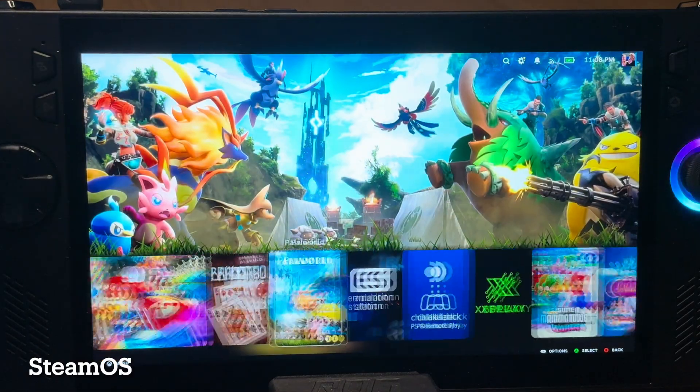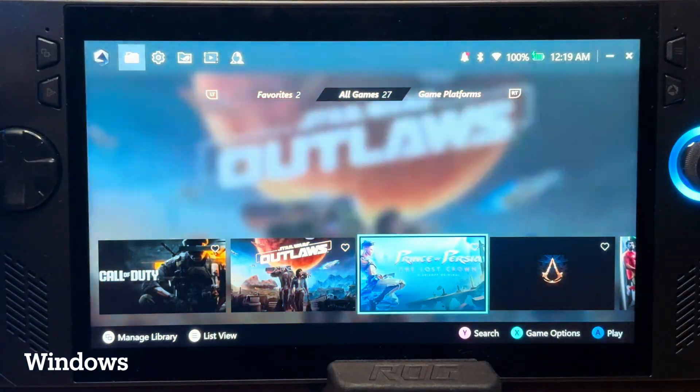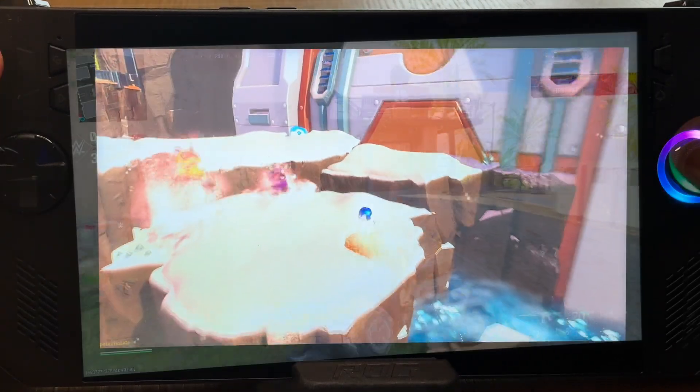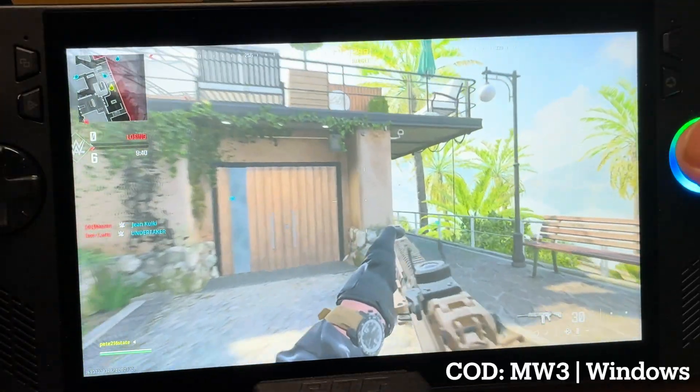So dual booting SteamOS using Bazite and also Windows is mind-blowing, as even though I was very skeptical going into this, I've come to realize that we really do get the best of both worlds.